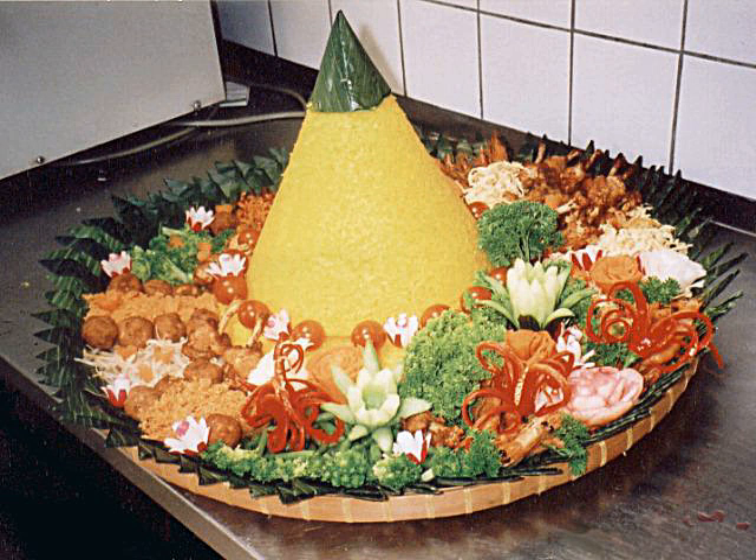The cone-shaped rice is surrounded by assorted Indonesian dishes, such as urap vegetables, ayam goreng (fried chicken), ayam bakar, empal gepuk, semur sapi, sweet soy sauce, teri kacang, fried prawn, telur pindang (boiled marble egg), shredded omelette, tempe goreng, perkedel kentang, perkedel jagung (corn fritters), sambal goreng ati, and many other things.